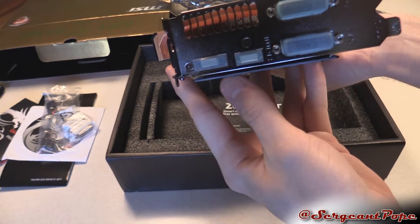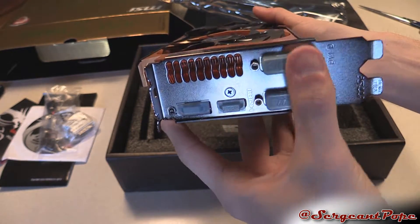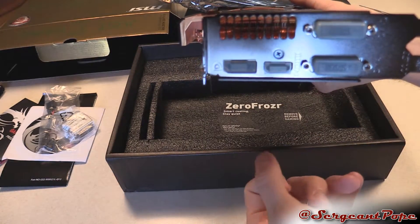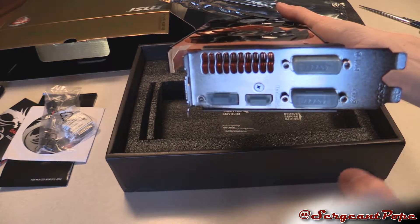Display ports look somewhat standard — actually, they're not totally standard. Full size DisplayPort, full size HDMI, and 2 DVI. So if that's the setup you want, then that's cool. A lot of 970s come with three DisplayPorts, but this one only has one, so keep that in mind.